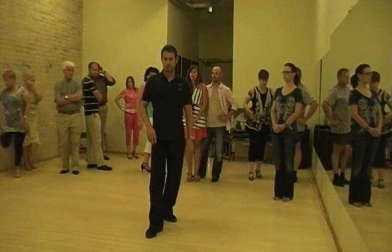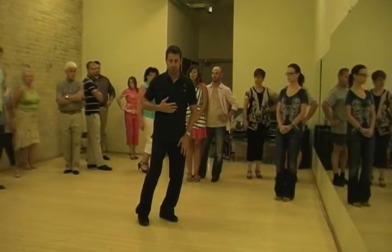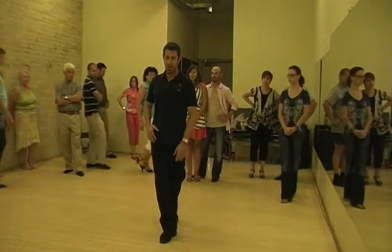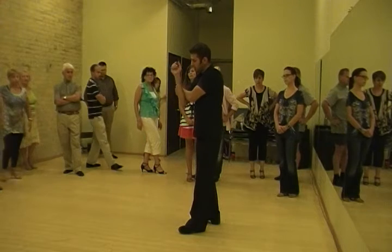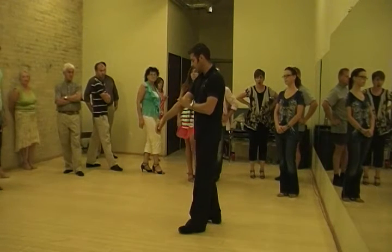Don't get in the habit of doing it the wrong way. You come forward, you plant back on this foot, get your stability as best as you can, and then throw that leg back behind you and hook. You should have an action where you're kind of squeezing your partner's leg — it would be the back of the knee right here.